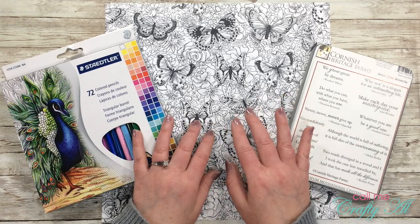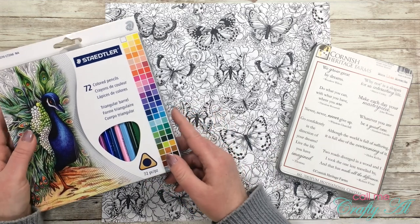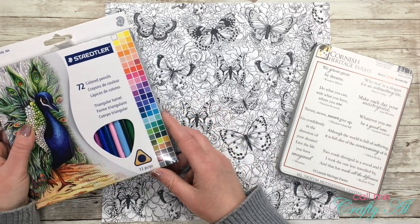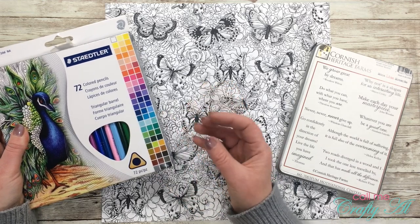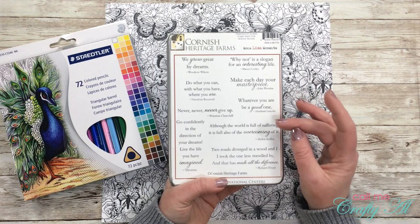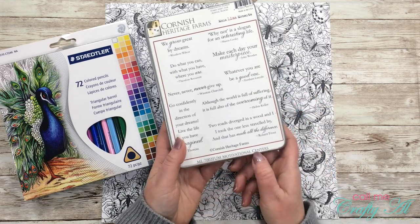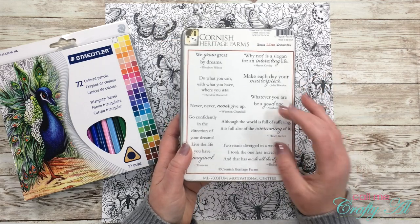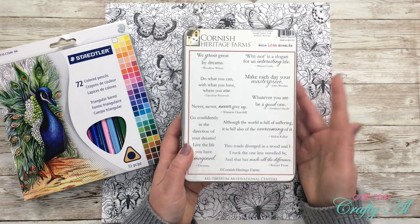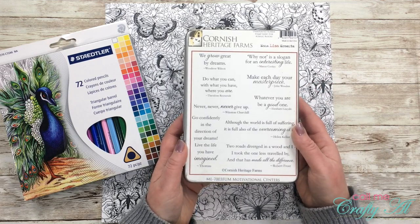For my coloring I'm going to use just regular colored pencils — nothing fancy — and I don't even think I'm going to get out my Gamsol for blending. For my stamp set I'm going to use a Cornish Heritage Farms stamp set called Motivational Centers. For the times we're going through with social distancing, I thought a few of the sentiments on here would be encouraging to send out on cards.